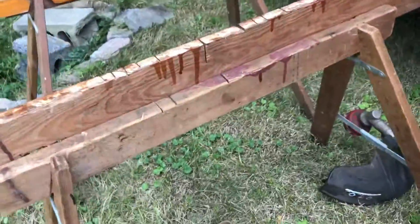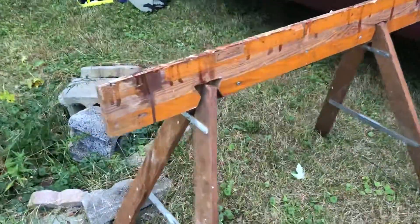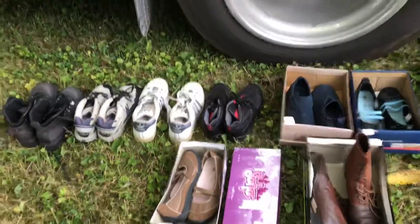I was looking for sawhorses — these fold up and I got them for two dollars and fifty cents a piece. They're awesome because they can go right in the back of the car or fold away. I got the pair for five dollars. And then I got these for fifty cents a pair, so I'm gonna tell my friend about these.